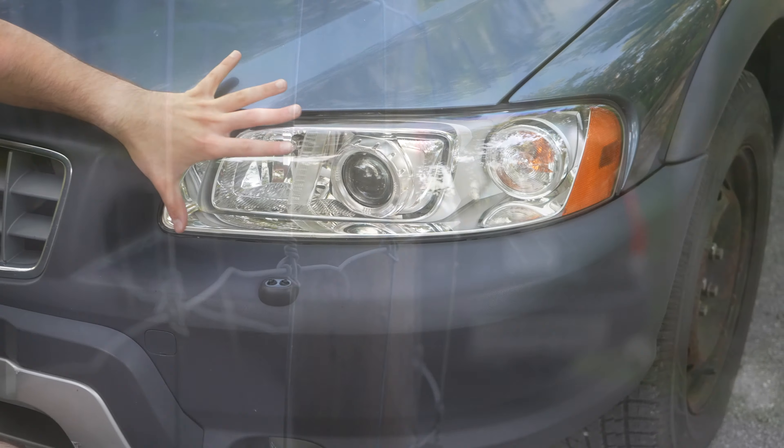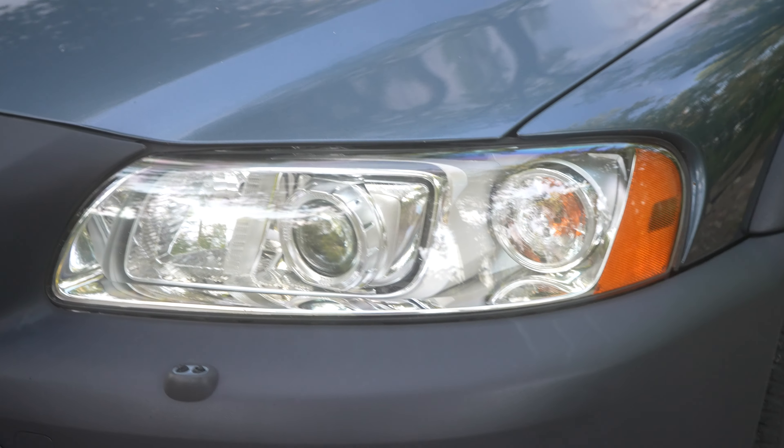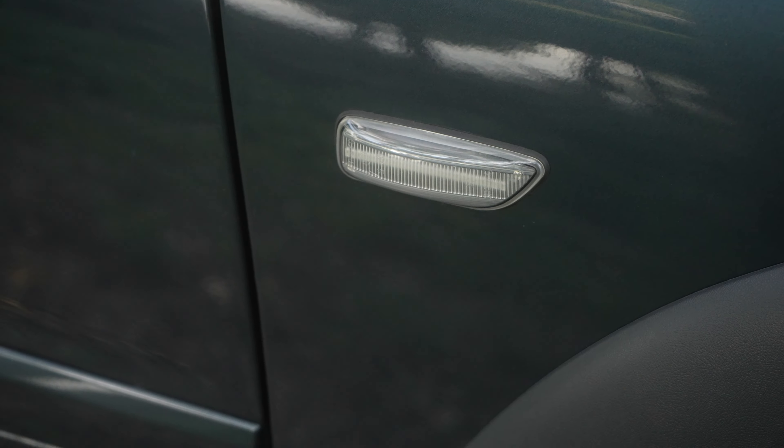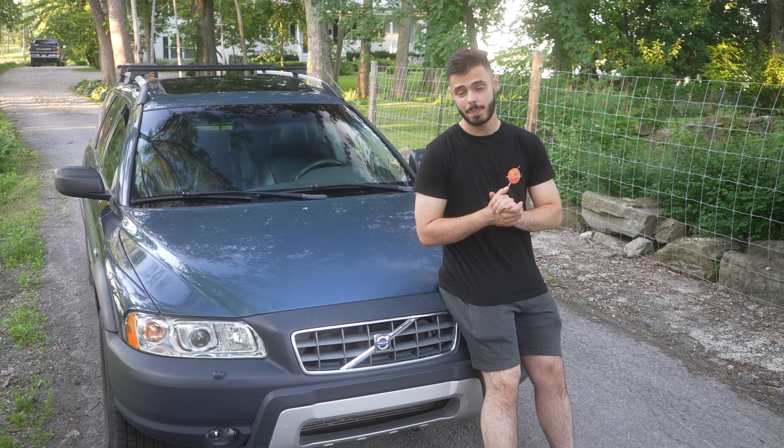So this is actually a headlight unit from a 2007 model that Mech retrofitted on his 2006. The side markers right here are actually LED side markers, different than the regular ones on the XC70.